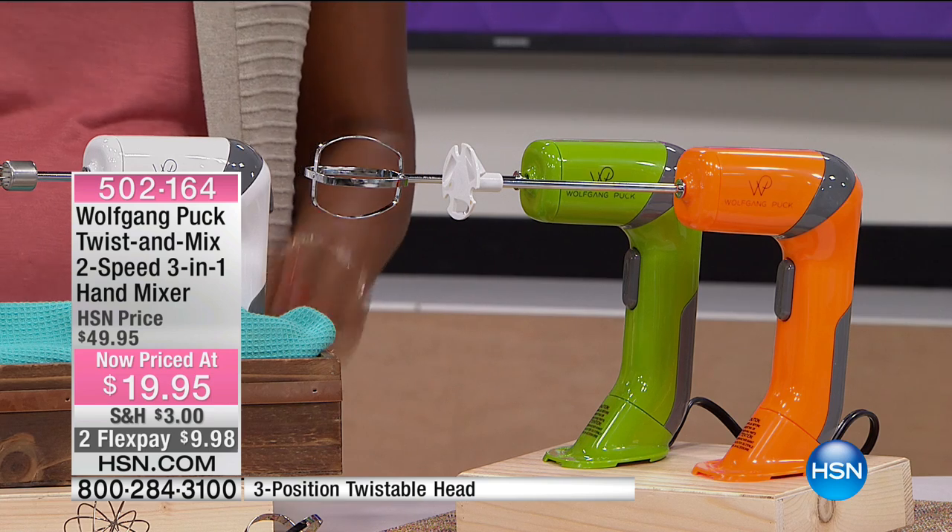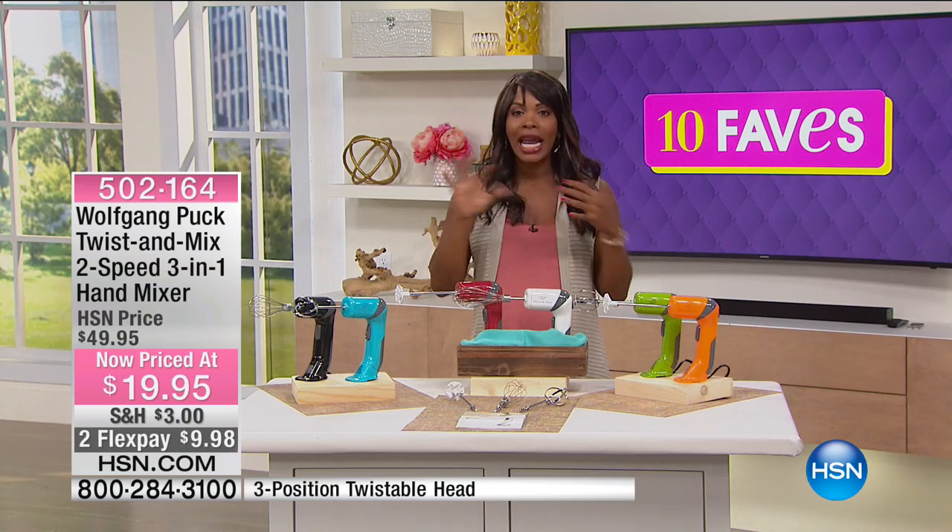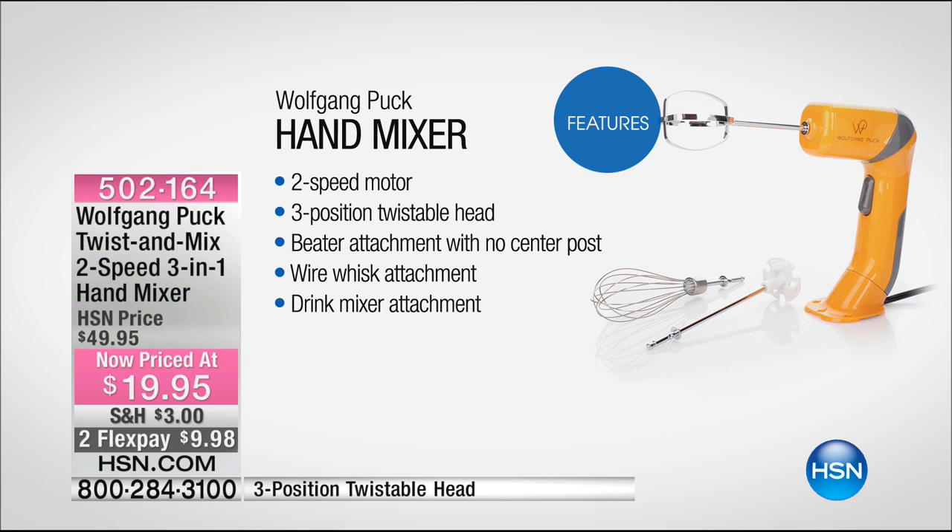This is not just your basic hand mixer. It's a three-in-one that replaces your hand mixer, your immersion blender, and even your aerator — the milk frother. It replaces all three items in one because you get all the blades you need. It's a two-speed motor with three positions for a twistable head so you can get into the right position every time. You get beater attachments with no center post, a wire whisk attachment, and a drink mixer attachment.